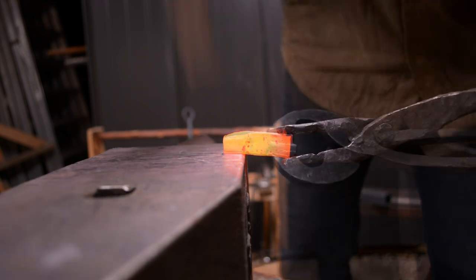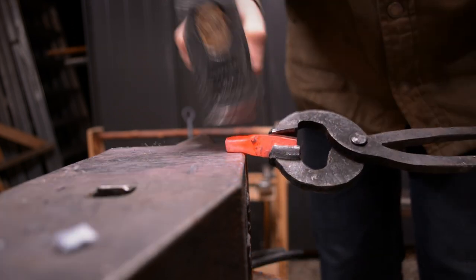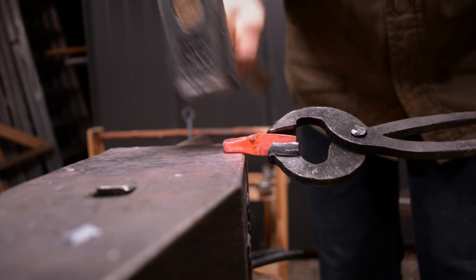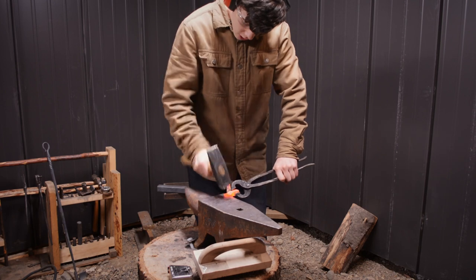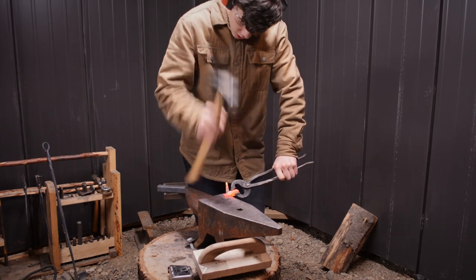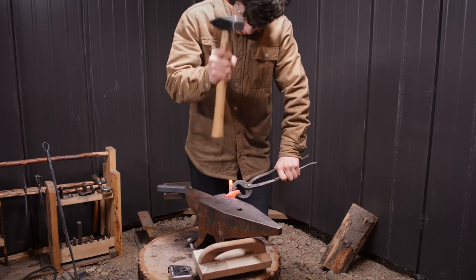This part is probably the hardest thing to forge.